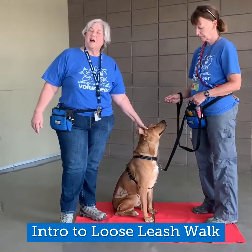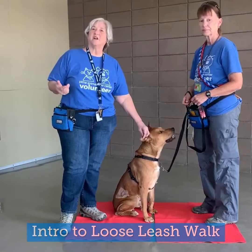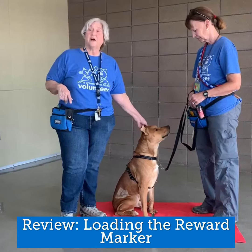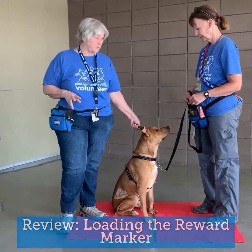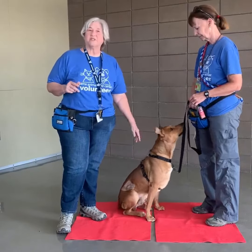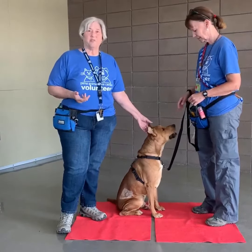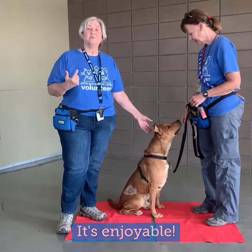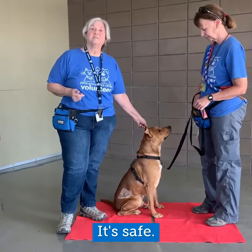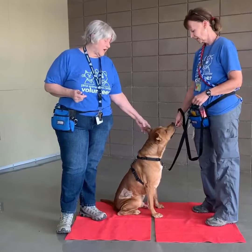If you haven't already watched the video on loading the reward, you want to refer to that one first. If you've already done that, welcome — we're going to do loose leash walking. There are a lot of reasons to teach a dog to walk on a loose leash: it's enjoyable if you don't have to worry about your dog pulling you, and it's also safe to have a dog who responds to their leash.